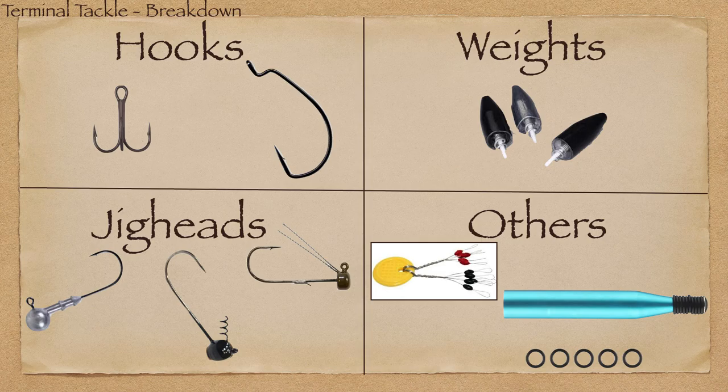When you break down terminal tackle — whether you're shopping online or going to a store — you're thinking about what you need to pack your nuts and bolts of rigging. Obviously number one is your hooks, followed closely by weights, and with the invention of the shaky head and especially the Ned Rig, jig heads have become a real key item too. There's also some other important stuff for certain applications and we're gonna go through all of them.